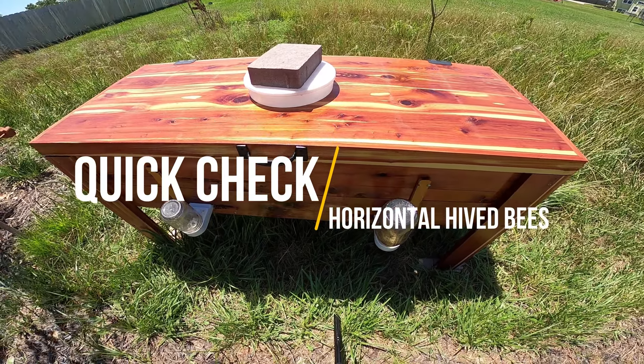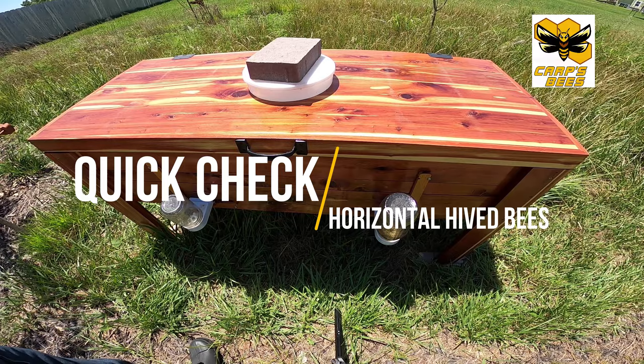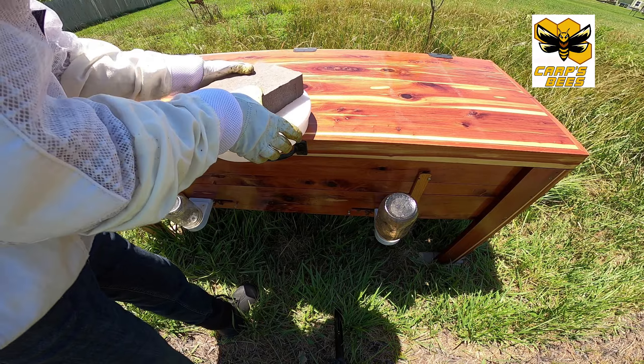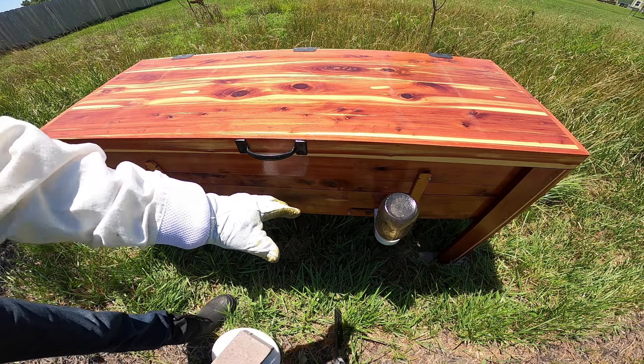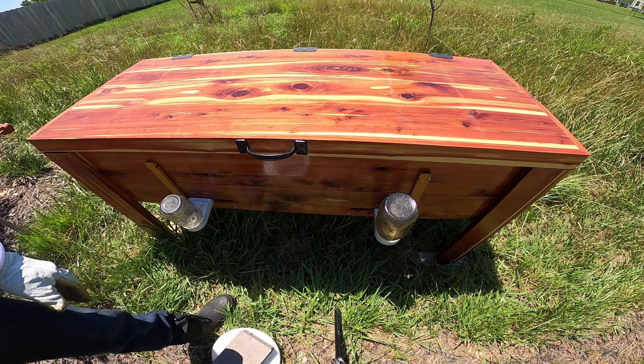If you have a bad back — and I do, too much hockey — this might be the future of beekeeping for me if this works. This is our prototype horizontal hive. You can see we have feeders on here and the bees are happy; we introduced these bees in the last couple of days.